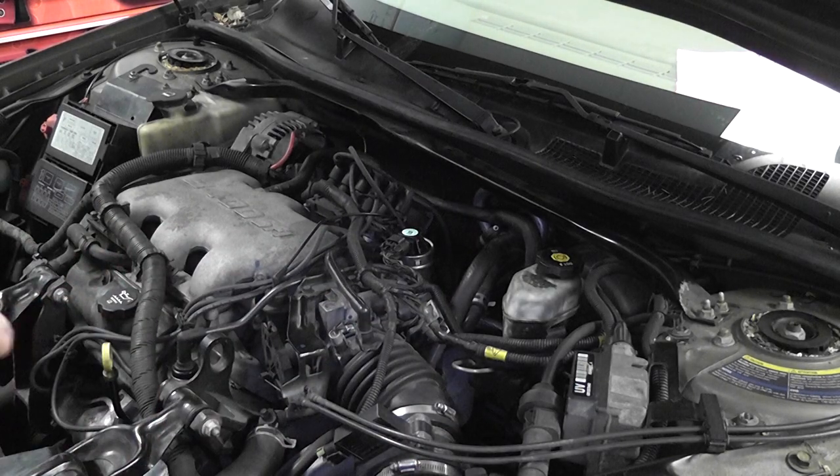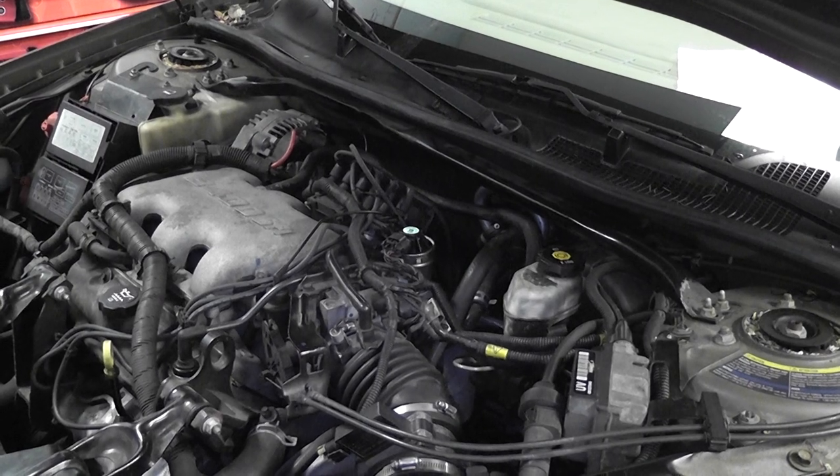So a couple different locations: back pressure transducers, remove the EGR, Ford DPFE sensors, and of course the oxygen sensor. This is all in my book in Section 1 on exhaust back pressure testing. Those are all the methods I use for back pressure testing.